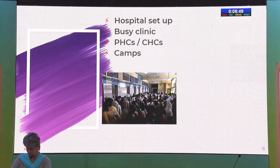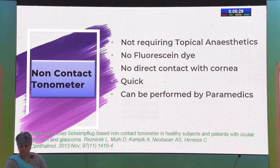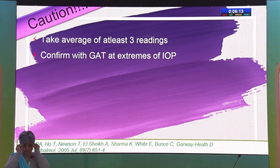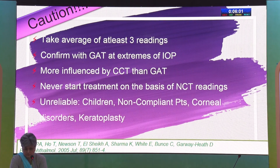In a hospital setup with a busy clinic — a PHC, CSC, or a screening camp — applanation might not be a possibility for every patient. The answer in this situation is a non-contact tonometer. This device doesn't require topical anesthesia or fluorescein dye, is very quick, and can be performed by paramedics. However, we need to take at least an average of three readings, confirm findings with Goldman at extremes of IOP, and it is more influenced by central corneal thickness than GAT. We cannot start treatment based on NCT readings alone — it is good for screening but not for treatment decisions.